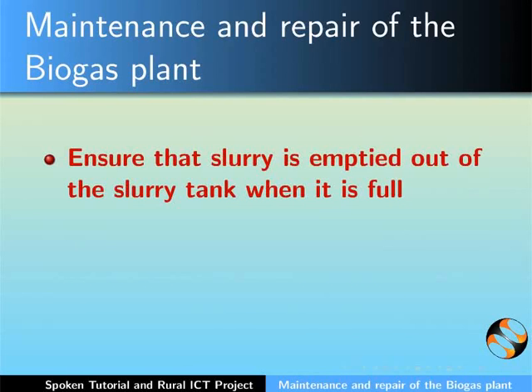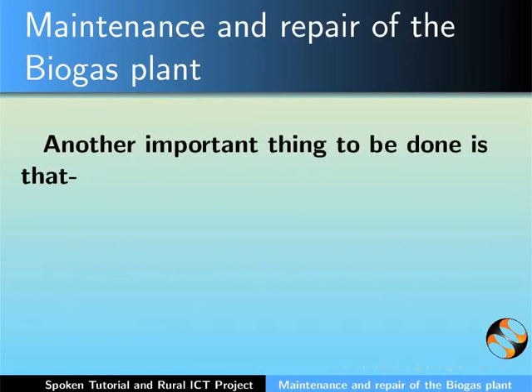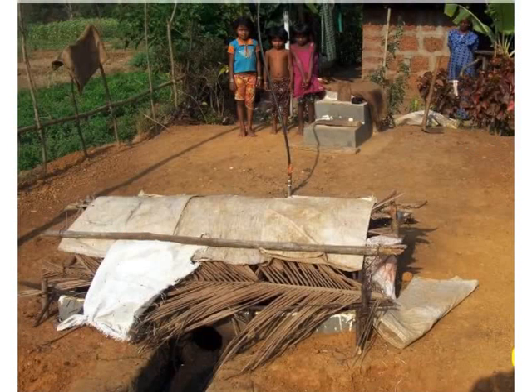Ensure that the slurry is being emptied out of the slurry tank when it is full. No inflammable items like lighters or cigarettes should be brought near the outlet pipe of the dome. Slurry in the digester tank should be completely removed once in 3 years; this is usually done by the mason himself. Keep the mixing tank and the slurry tank covered to ensure proper hygiene and to avoid breeding of mosquitoes near the plant.